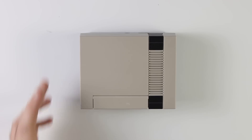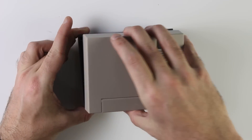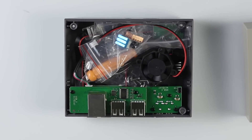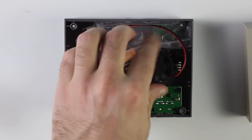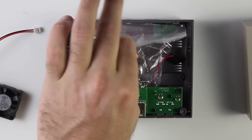Opening the NESPi case itself reveals lots of little goodies on the inside. We've got a bag of bits, we've got a fan, a screwdriver and screws — I'll keep those safe because whenever I build something like this there's always that one screw at the end that I'm left wondering where it goes. There's also a connection board that connects the USBs and the Ethernet cable.